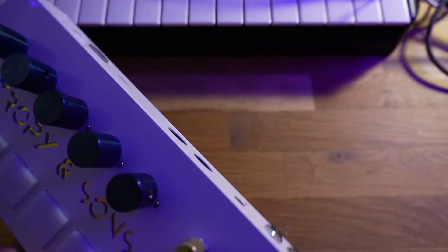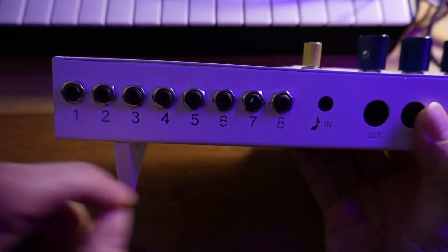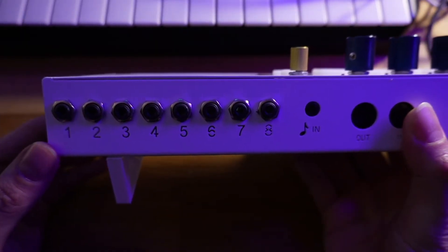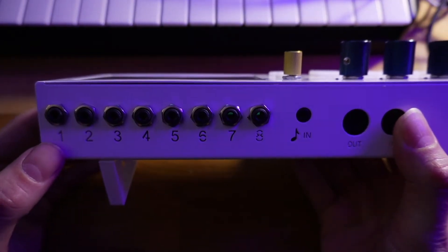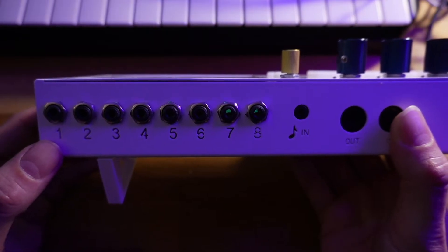Let's move to the back where we can see the I/O ports. On the left we have eight CV jacks, URAC standard. It is zero to ten volt input. You don't need to be super OCD about getting the right levels — it'll clip the signal but it won't actually damage the synth.